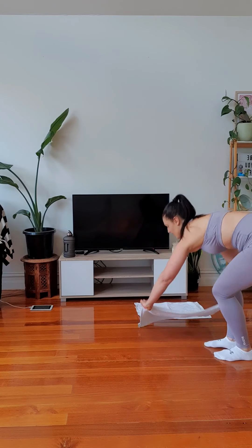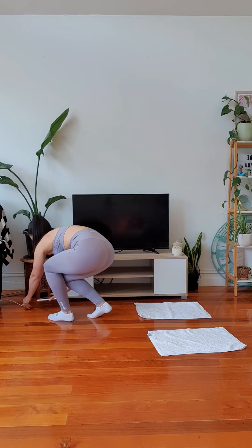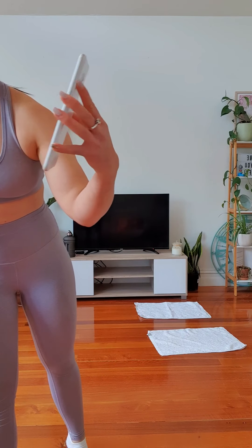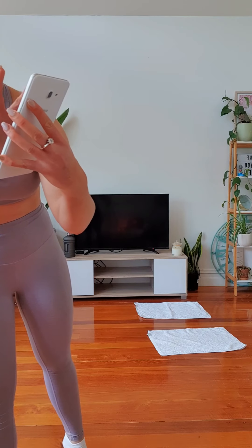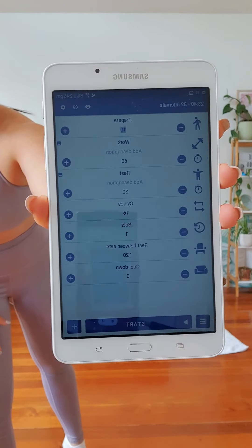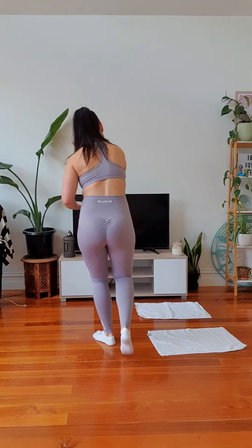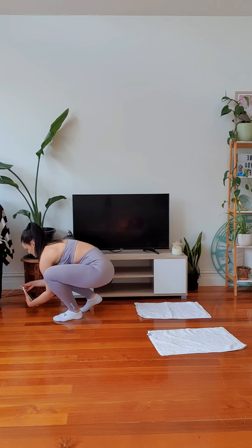I've got my timer set up on screen — it's going to look backwards but that is the setup I have. So: 60 seconds work, 30 seconds rest, 16 sets. Let's go.